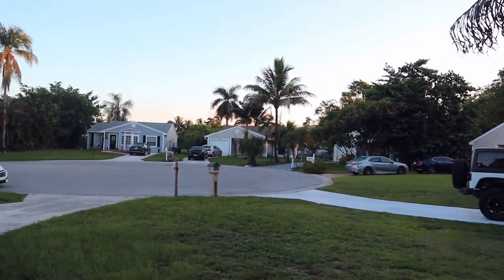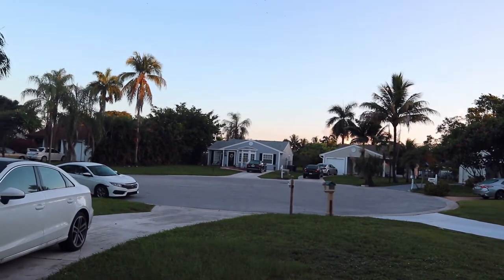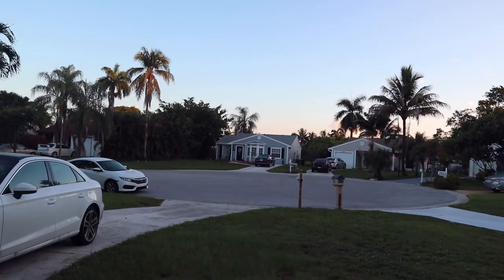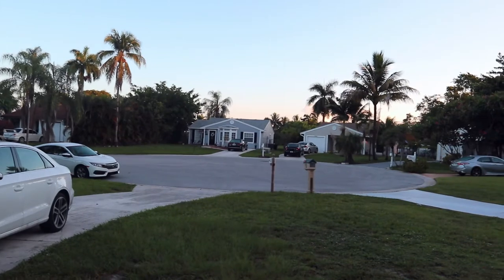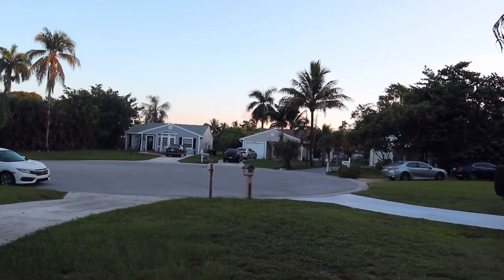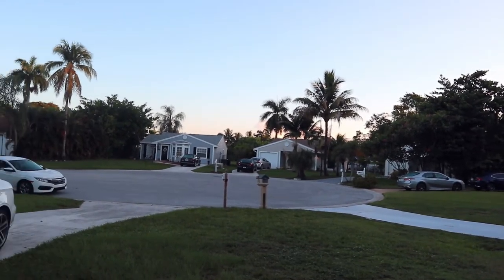I just wanted to show you guys what it looks like when I walk outside of my house. Every single morning I walk out and take a huge deep breath and practice gratitude for waking up to this. It doesn't do it justice the way the sky looks right now.